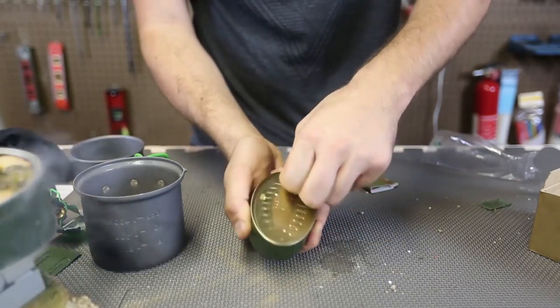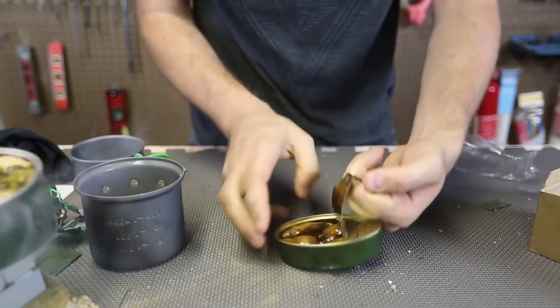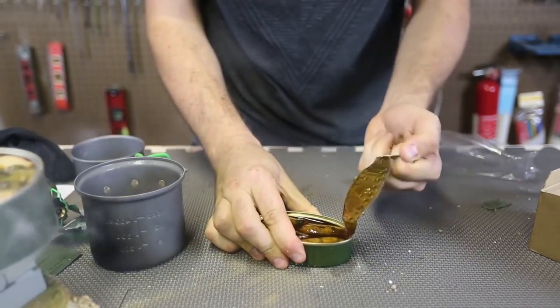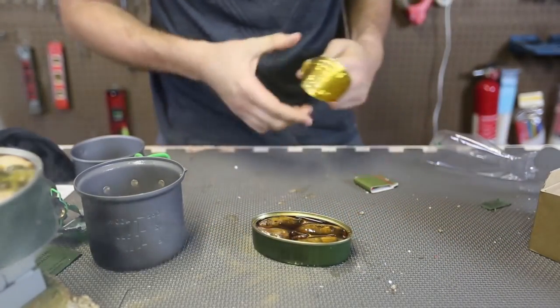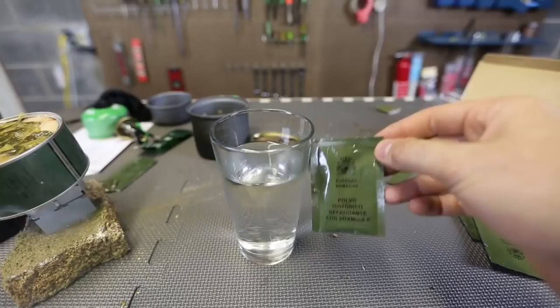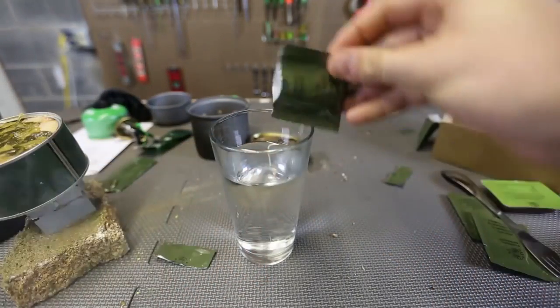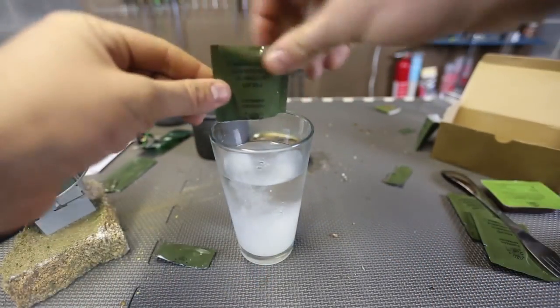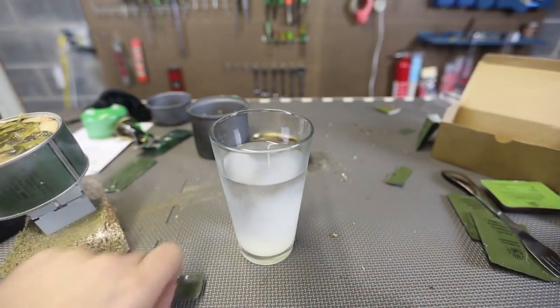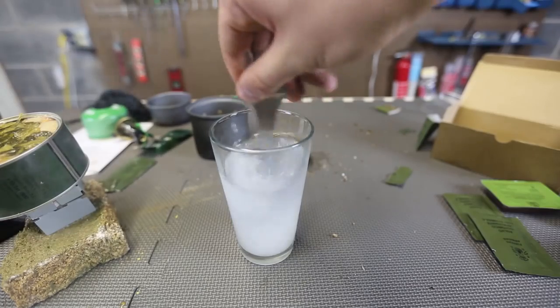Let's open this up. This is calamari — canned calamari. Look at that, oh my gosh, I've never seen anything like that before. This is calamari in its ink. This one I think is a vitamin C drink. Let's open this up and pour it in the water. Look at that — super healthy looking. I got my fork, I'm gonna mix it up.